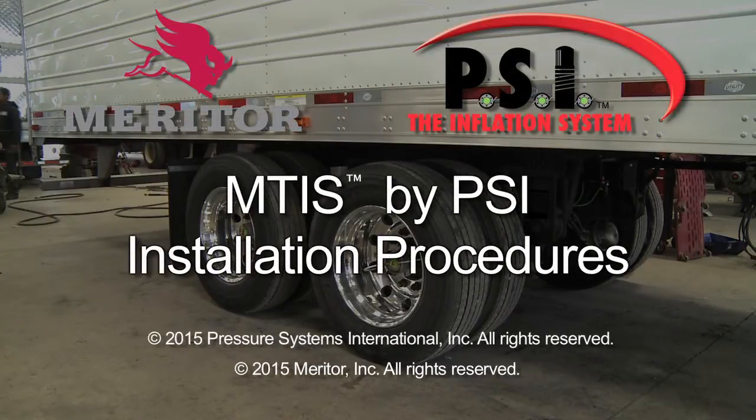In the trucking industry, a large portion of tire problems are a result of under-inflated tires. The Meritor Tire Inflation System by PSI offers a very efficient and simple solution to monitor and control tire inflation automatically. Installation is straightforward and easy to perform — we'll look at the steps necessary to properly install the MTIS system.